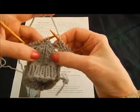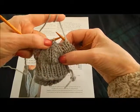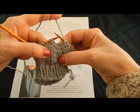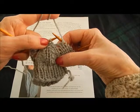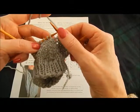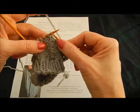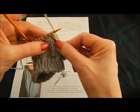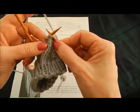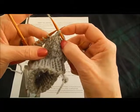The central double decrease is worked over the next three stitches. You can see this nice column of knit stitches going up — this is the line that we want to keep. So we want this centre stitch to stay on top of the two stitches that are decreased on the sides. To do that, we're going to slip these two stitches off the left needle, inserting our needle into both as if to knit two together — knitwise — and then just slip them off the needle. We're not working them, just moving them over to the right needle.